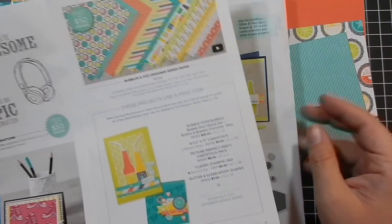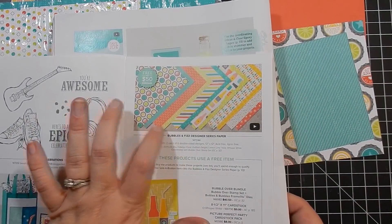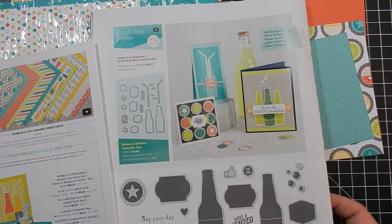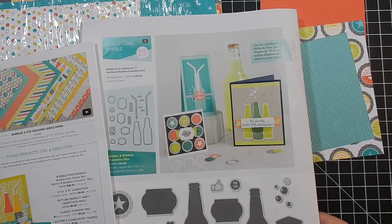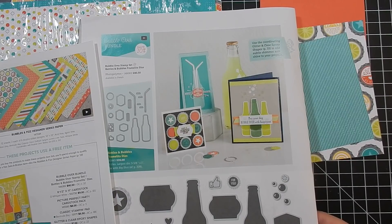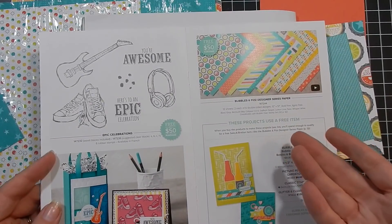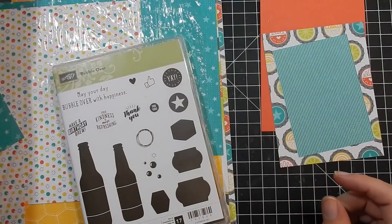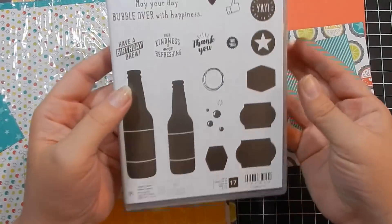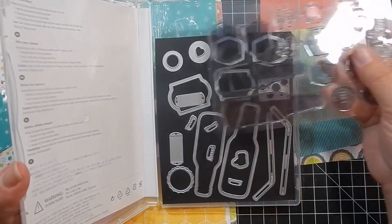The paper is awesome. With a $50 purchase you can earn the paper for free. The bundle is $40, and then if you add a couple of things — an ink pad, some dimensionals — that'll take you to $50, and then you can choose the paper for free.